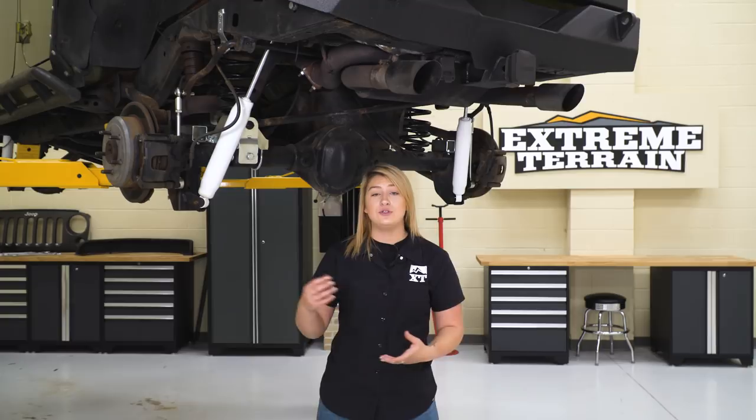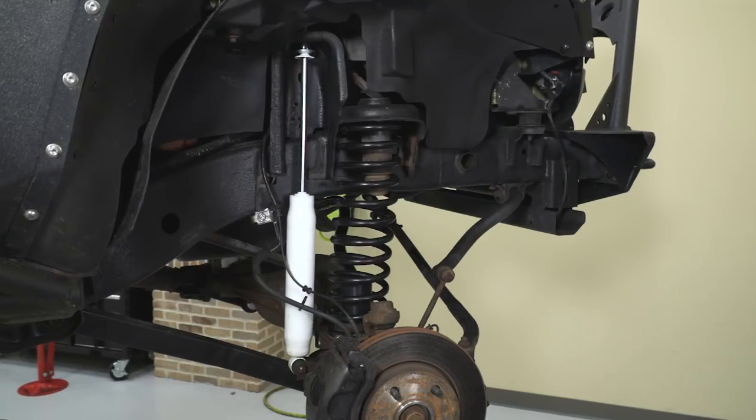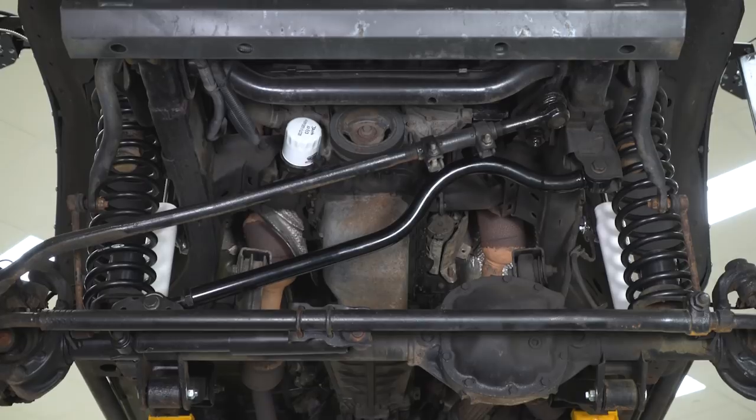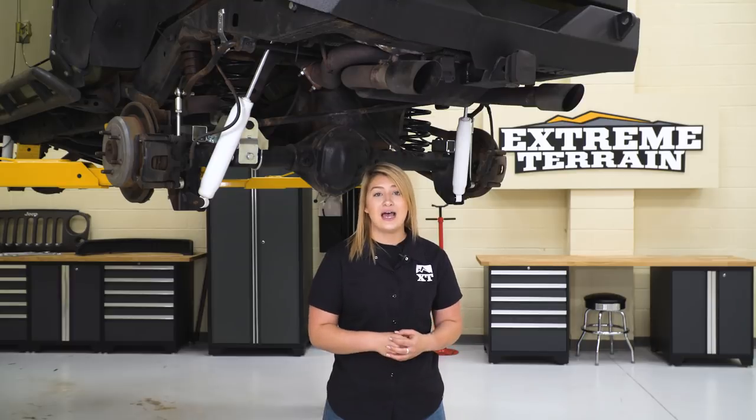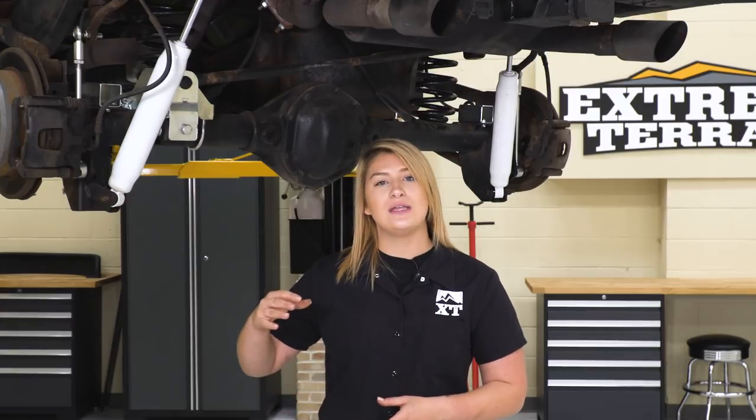As far as price goes, this is gonna range anywhere from $850 all the way up to $1,500. The reason for that is you have three options to choose from when it comes to shocks. The SuperRide shock is your budget-friendly option — a hydraulic shock that gives you a nice and comfortable ride. Then you have the middle-tier option by Bilstein, a nitrogen-charged shock that lasts a very long time. And then the high-tier shock by Fox, made of high-quality components. You are getting what you pay for out of this kit.